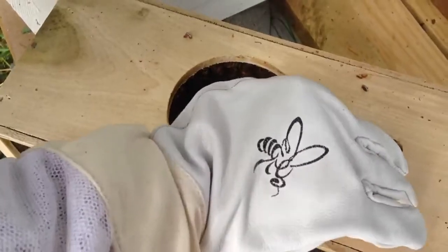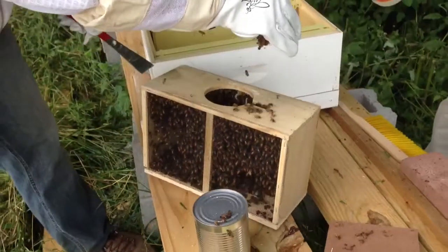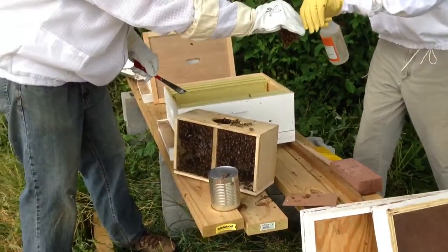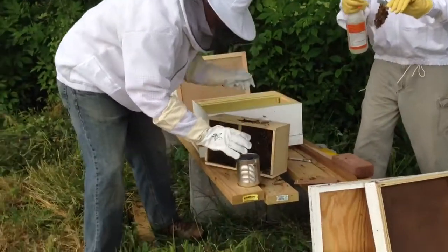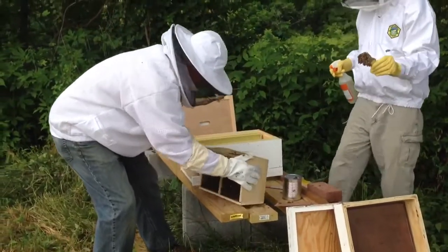Now I'll go ahead and — here's my queen. Whoa, look at that here. Spray those guys a little bit. The photographer is going to back up. Can you hold that? Got it? That's the queen. All right, now I'm going to dump this hive — or this nuc thing.